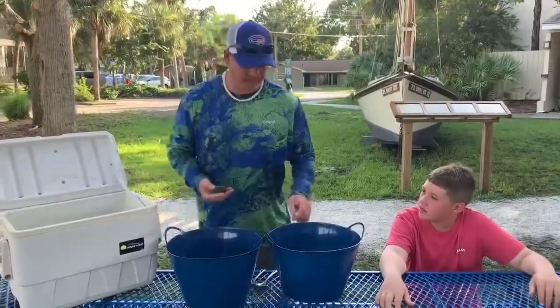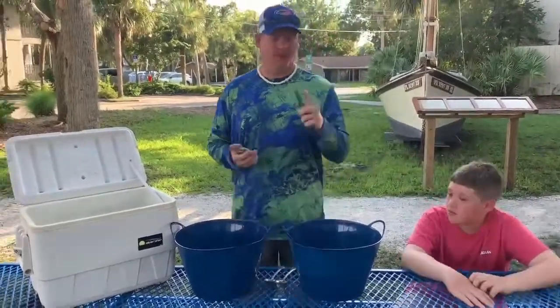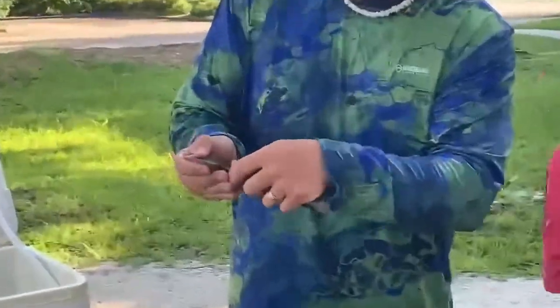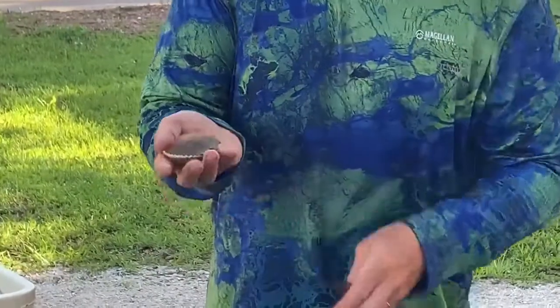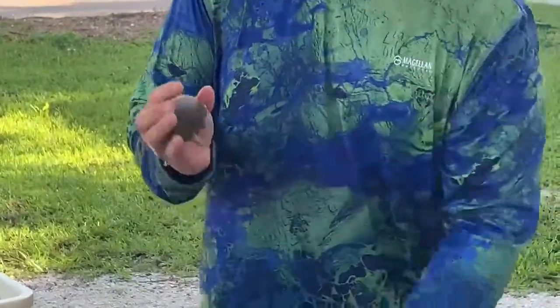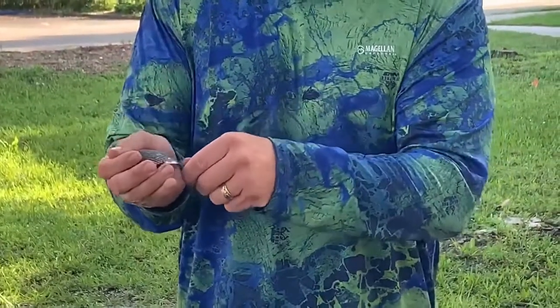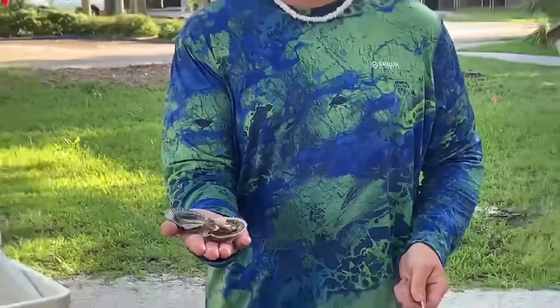If you get a stubborn scallop that doesn't want to open — maybe the muscle has completely numbed — you want to use a scallop knife. You look on the side, find that little opening, and just pry it in there and give it a little crack. Once you loosen it up, same process: take your spoon, slide to the right because right's always right, sever that muscle, and open it right on up. Easy as that.